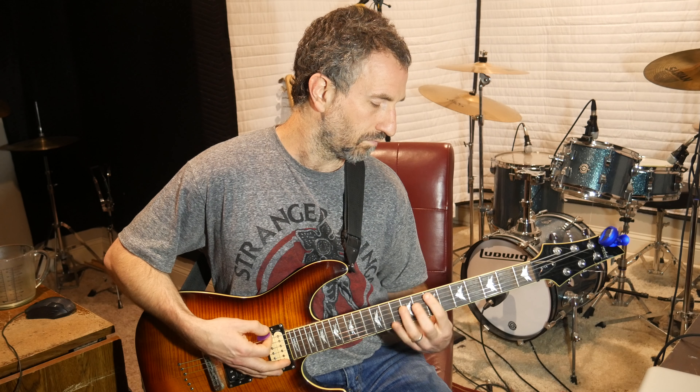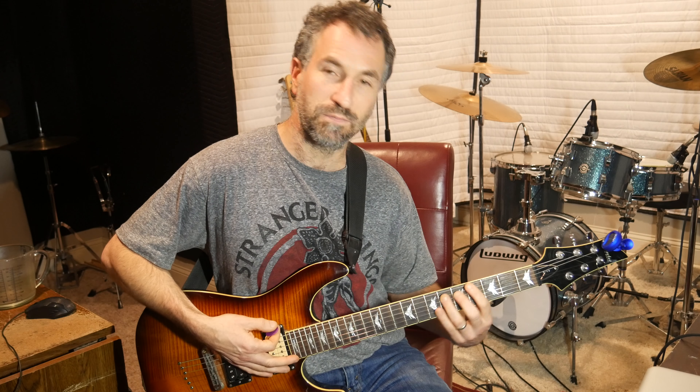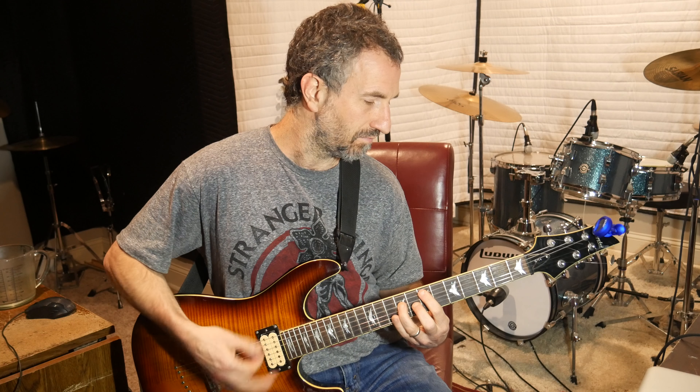Hit those two strings, but also hit the low E. One, two, three — down, down, down. Then take your pointer finger, put it down to the 3rd fret of the E, and your ring finger on the 7th fret of the A. Down, down.